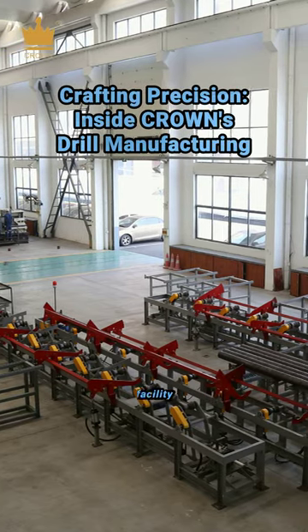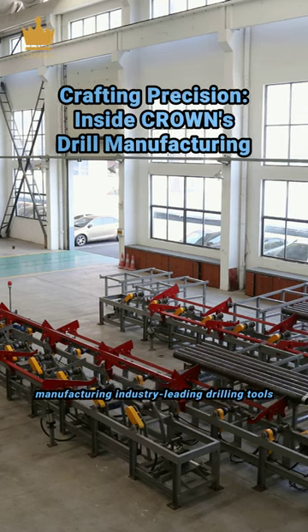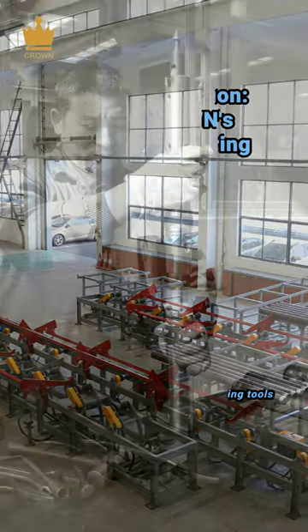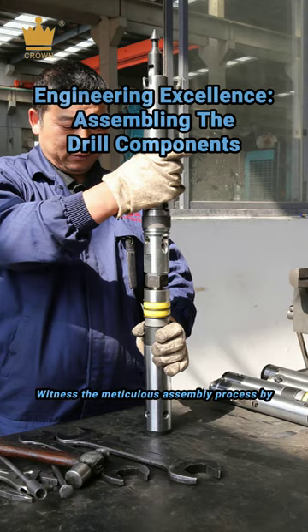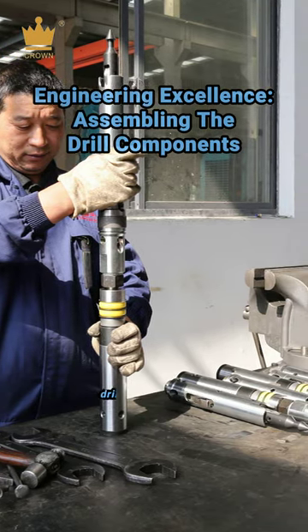Take an exclusive look into Crown's facility, showcasing the precision and care in manufacturing industry-leading drilling tools. Witness the meticulous assembly process by skilled workers, bringing together robust parts for top-tier drilling performance.